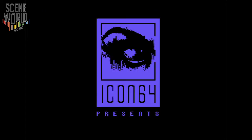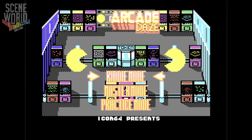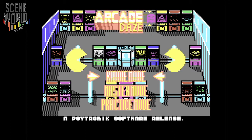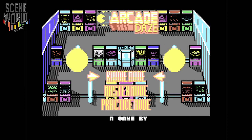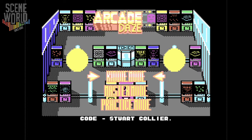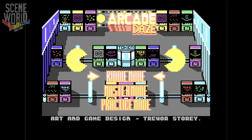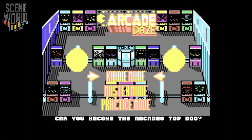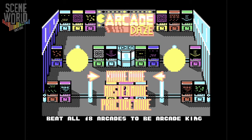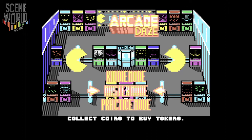Welcome to this look at Arcade Days by Icon64. This is the Kickstarter game perk for the Zap Annual 2021, created by Stuart Collier, Trevor Story, and Saul Cross — Stuart on code, art and game design by Trevor Story, music and sound effects by Saul Cross. As you can see from the title screen, you can choose kiddie mode — easy level — master mode — difficult level — and practice mode, which allows you to play all of the arcade games for free.